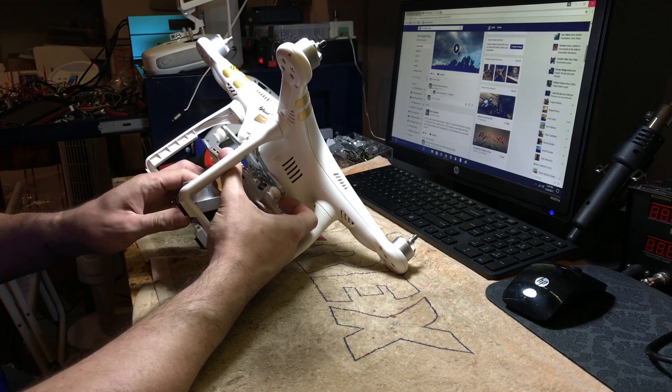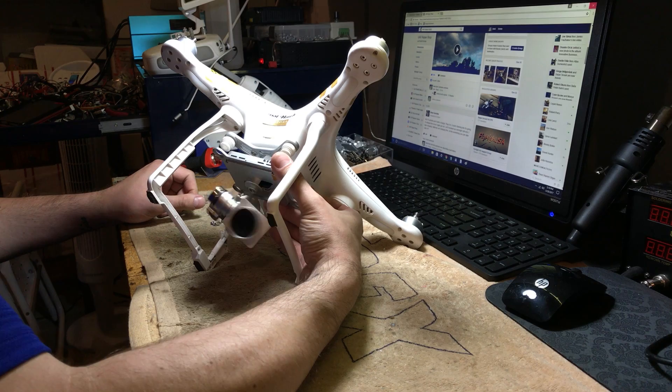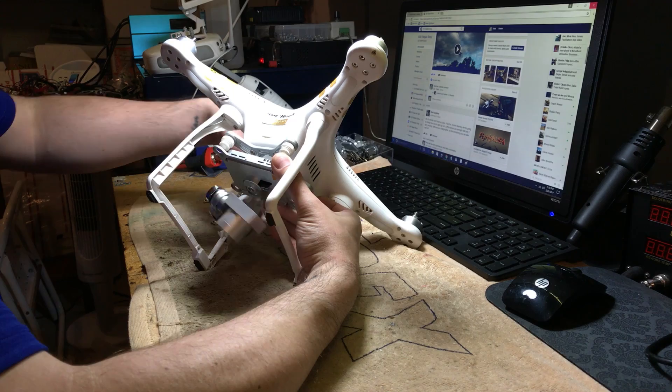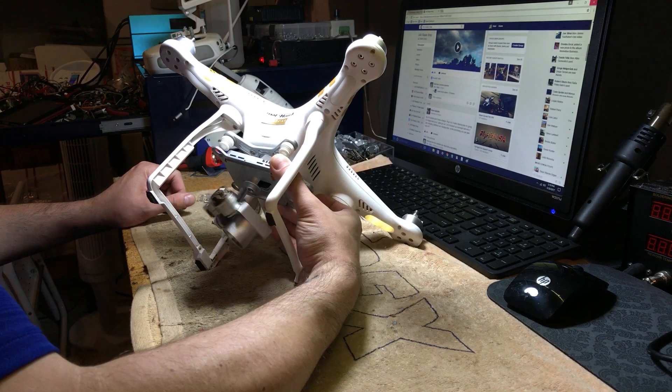Phantom 3 Pro — this is a customer's gimbal. He told me that when he turns it on, it gets a weird behavior, and I'll show you that in a second. As you can see, something's not right. In this particular case I'm not gonna have the gimbal on for too long because the motors are working super hard.